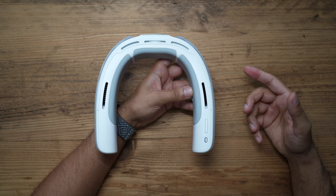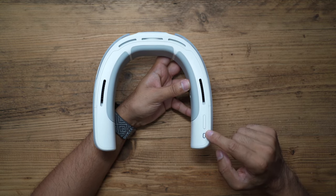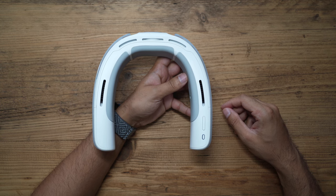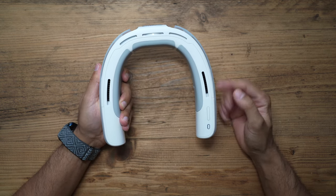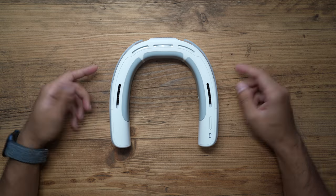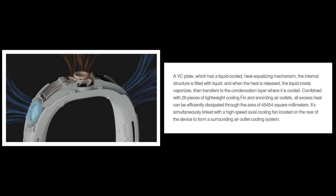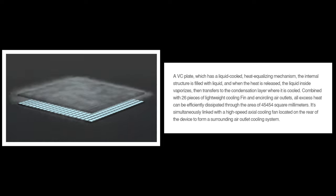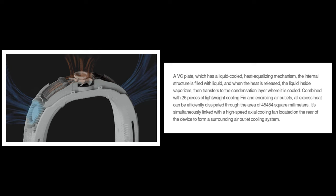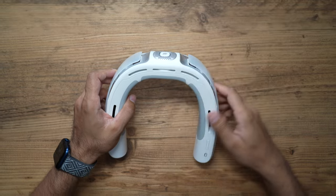If the temperature outside is 70 degrees Fahrenheit (21°C), this can drop up to 18 degrees Fahrenheit or 7 degrees Celsius lower than the ambient temperature - that's a very high drop to cool down your body. The technology is called micro air conditioner technology. It has a liquid-cooled heat-equalizing mechanism inside; the heat is released, evaporated, and vaporized internally, and that condensation is released from the back of the device.